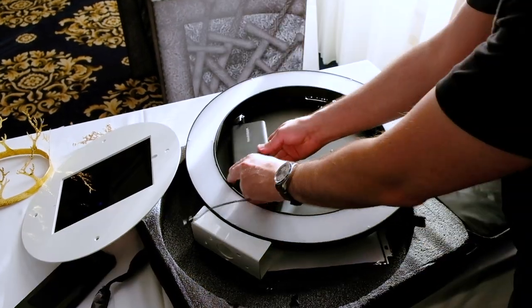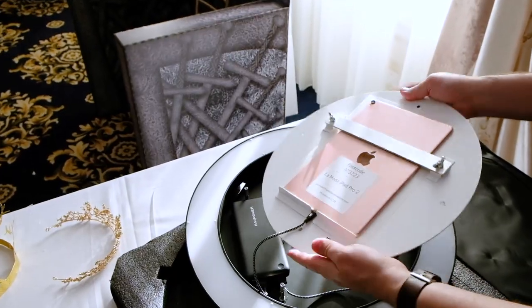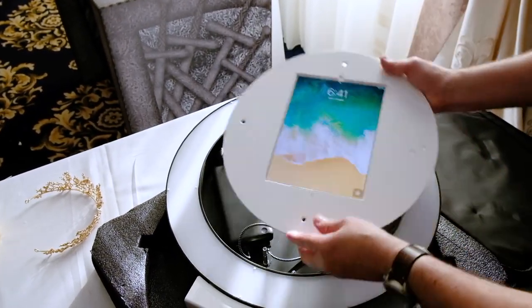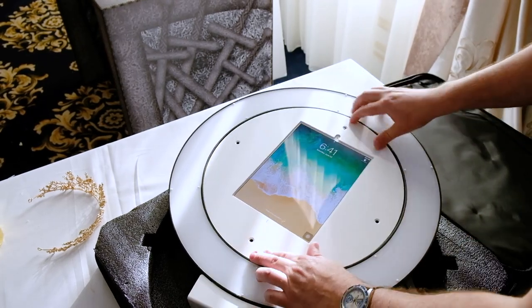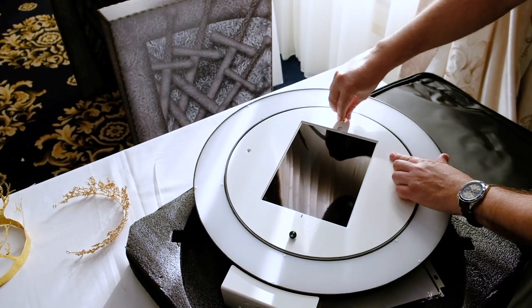So today we have our Selfie Pro booth. We're going to put in the battery pack first and plug it in. Very important — make sure the battery is on and double check that the iPad is actually charging. Double check that. Make sure it's charging before you close everything up.